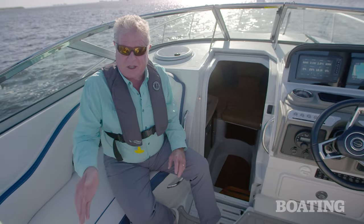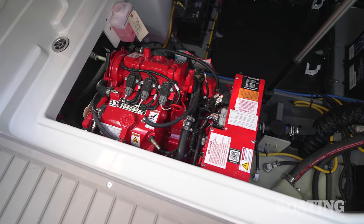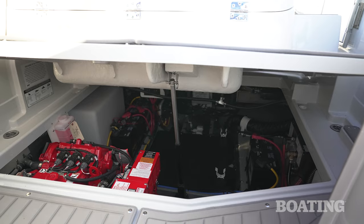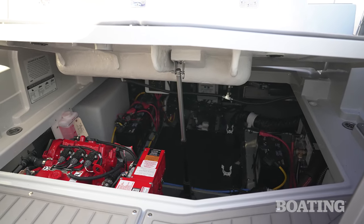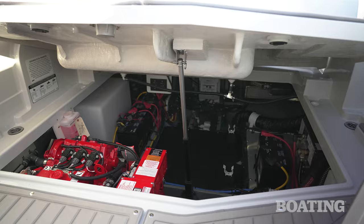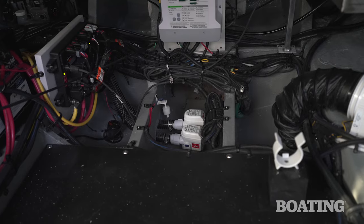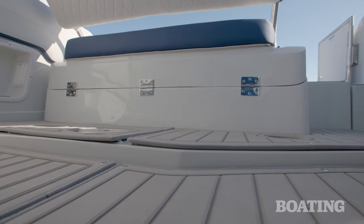Our cabin here is air conditioned. We also have a gen set down below, and I want to show you the easy access to all the machinery down below underneath the sun pad. It lifts up electrically, giving you full access to pumps, generator, batteries, everything. And then it shuts tight electrically as well.